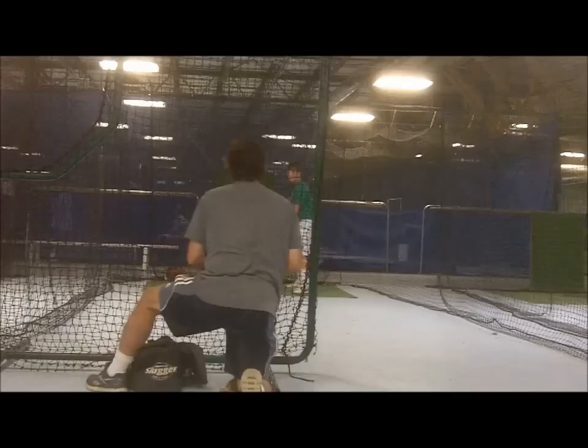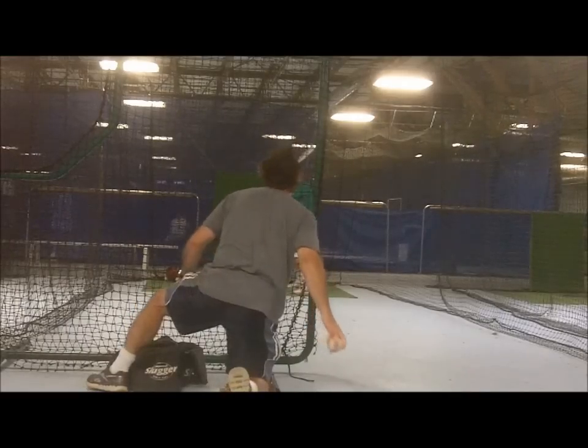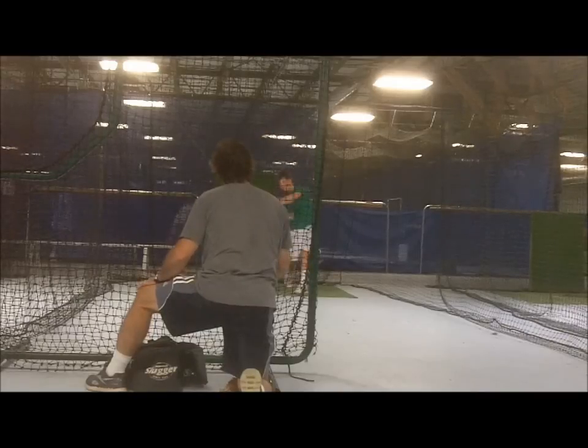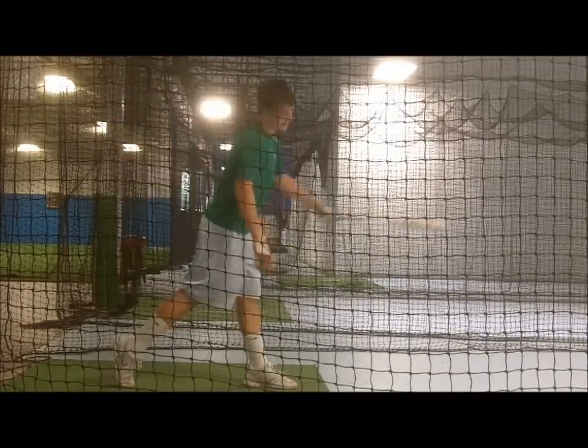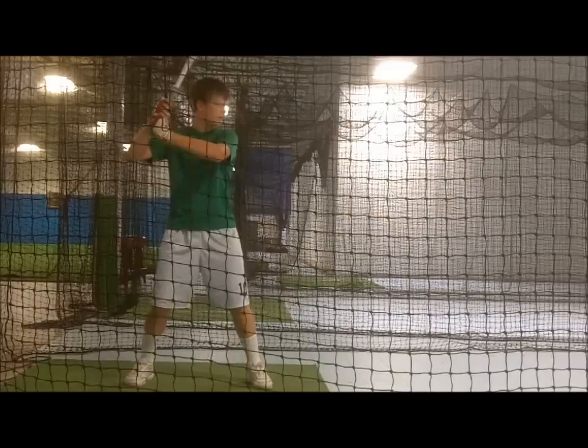The balls usually separate by themselves, creating a higher pitch and a lower one. The separation is wider or narrower from flip to flip. When the balls remain close together, the hitter's bat control and concentration level is challenged even more.